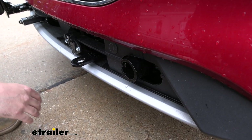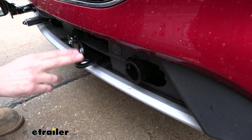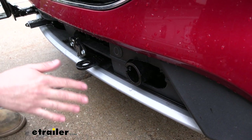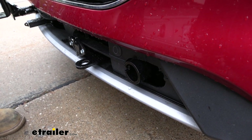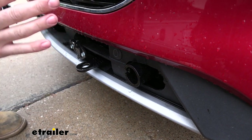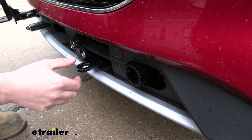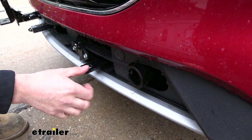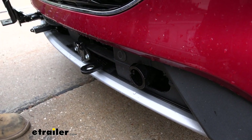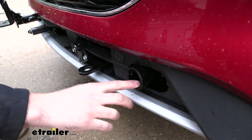All of our components for our base plate kit have a nice durable black powder coated finish. Something that stands out about this particular powder coat is that it is super rugged and durable — you can really beat on these things without having to worry about losing your finish, especially these safety chain tabs here as they get a lot of wear and use. So you don't have to worry about your base plate kit rusting and corroding over time due to that durable finish.